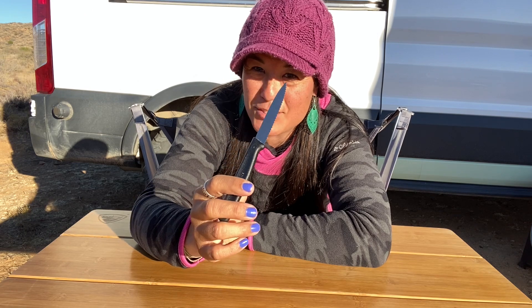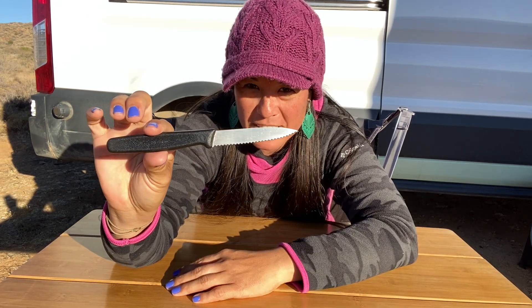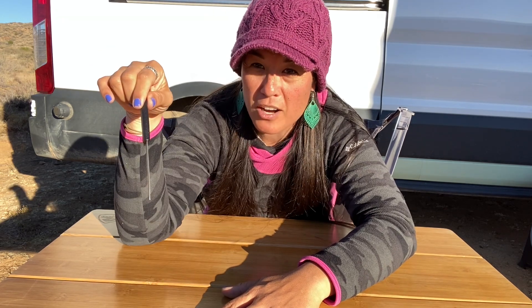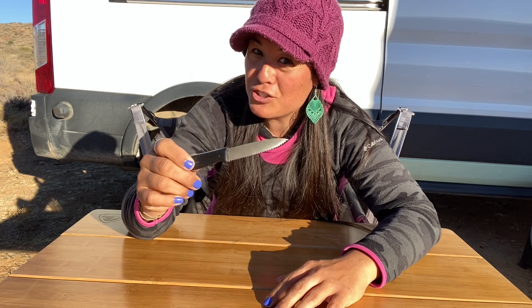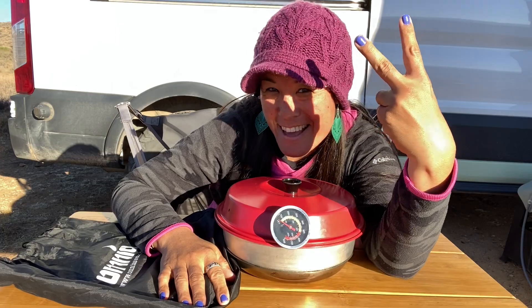Whether you're chopping tomatoes, vegetables, bread, or even dock lines, this can come in handy. This is only $10 — it's a Victorinox four-inch serrated paring knife. It works incredibly well and is totally worth every penny. We even used these in Alaska to cut through dock lines in an emergency. The serrated edge does a really clean cut on things like tomatoes, and it's much sharper than you'd think — so be careful with your fingertips.